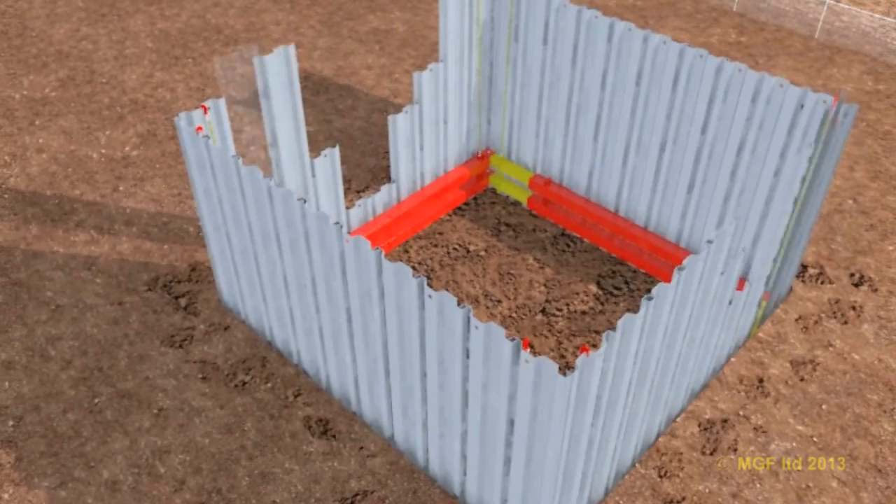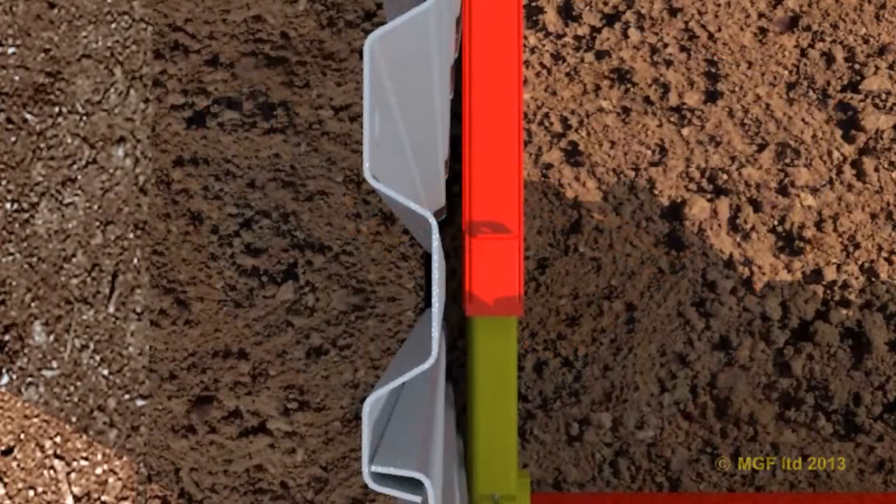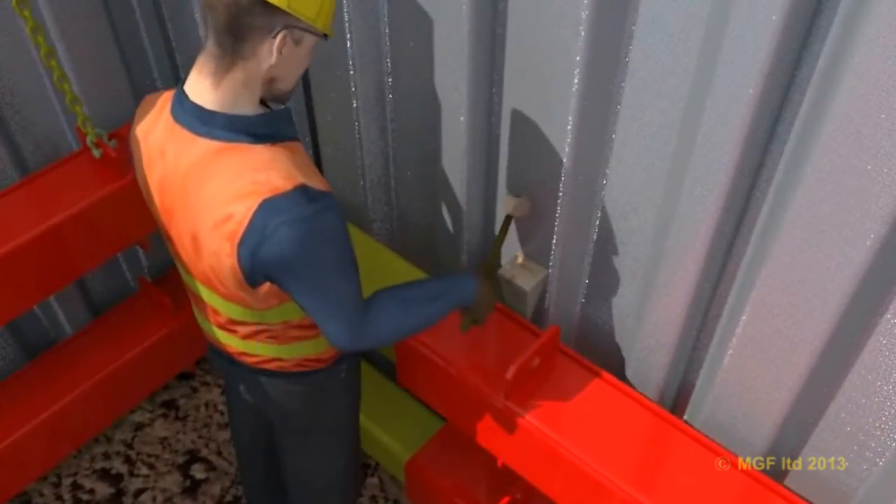This will protect the sheet ends from damage. Care must be taken not to buckle the sheets. Any localised gaps between the pans of the sheets and the manhole brace frame should be wedged using hardwood timber.